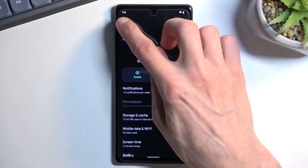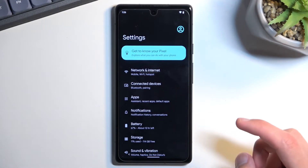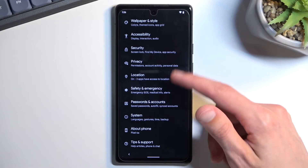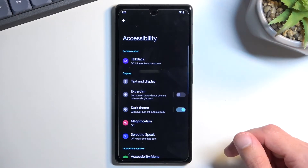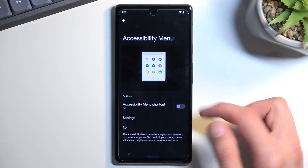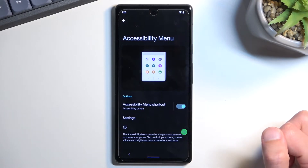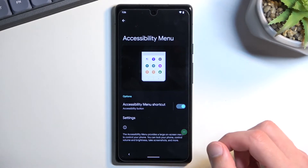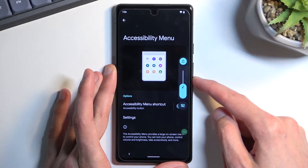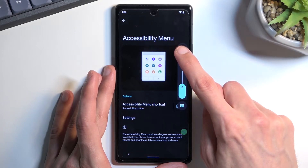Go back several times to reach the Settings page, then scroll to the bottom and find Accessibility. Select the Accessibility Menu and enable it — allow it and confirm. I also recommend muting the sound by pressing volume down and selecting the crossed-out bell icon.